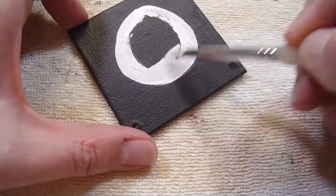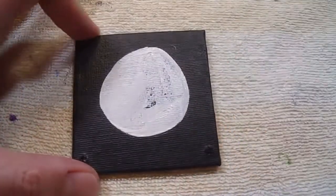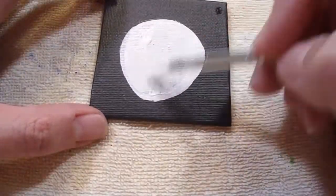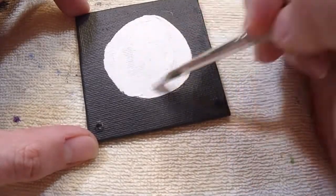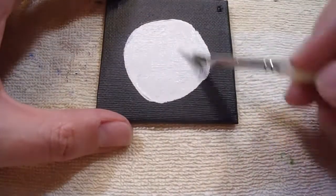Now to paint it, I'm going to try to keep it even — not doing very well. Okay, trying for an even coat here, and after I finish this I'll just do a little touch-up around the edges.